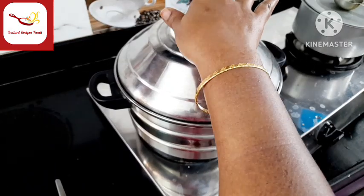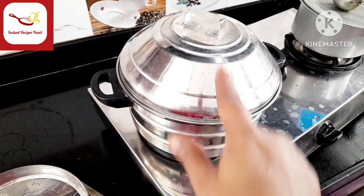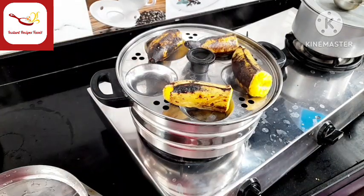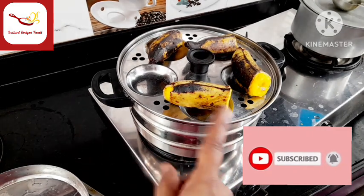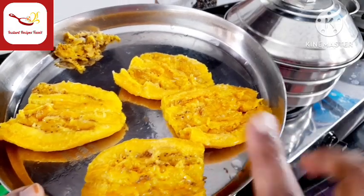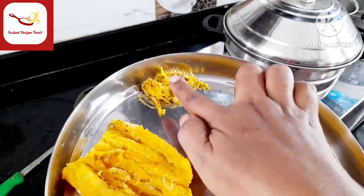We will put a little bit of it in the oven. Kerala is special. Keep the oven on its own. Then we have a little bit of it.